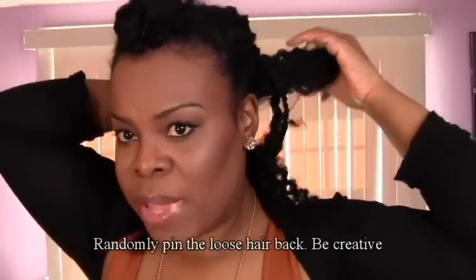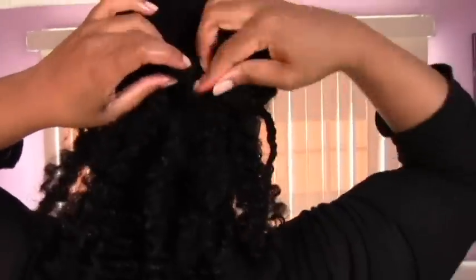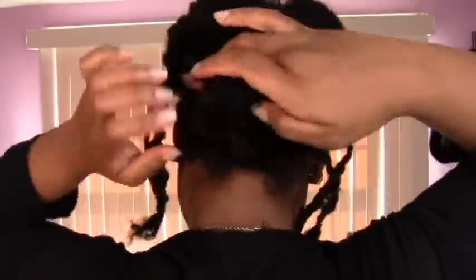The remaining hair that's loose, just randomly pin it in place — twirl and randomly pin. You want it to be really really messy and carefree. Just keep pinning until everything looks the way you want it to look.